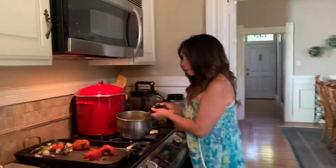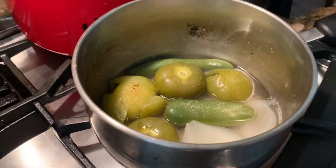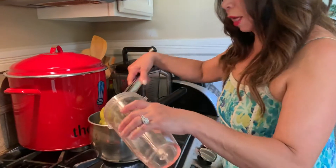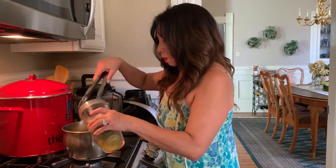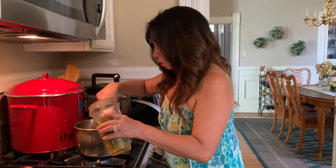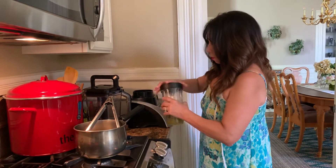You just gotta boil them and they're gonna look like this. We boil them for around five minutes, and then we're gonna blend this and you add salt to your taste. If you want it more spicy, you can also add a serrano pepper, which is a little more spicy than the jalapeño. And you just gotta blend this.